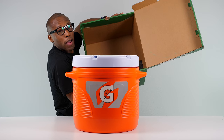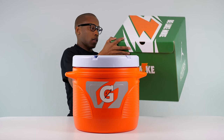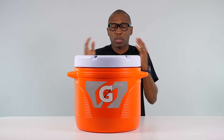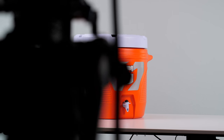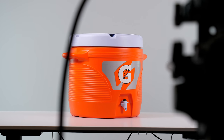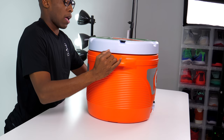Nothing else in the box, but this is a very cool box — I definitely like the way that this looks. Big thank you to the folks over at Champs Sports; I appreciate you sending this over. I don't get a lot from Champs Sports, so when something does come, I'm very appreciative. The top says "Be Like Mike" and it says Champs Sports. Then it has the big Gatorade logo.